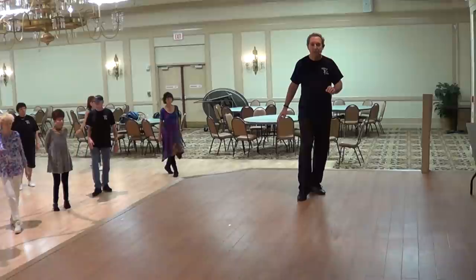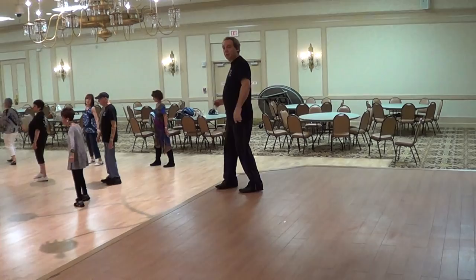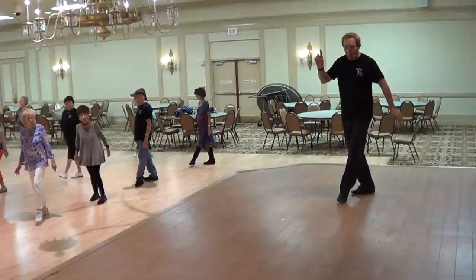We're going to do a cross rock and a rolling vine: cross, recover, quarter, quarter, behind, quarter, left, pivot, quarter, left — and finish with a cross, side rock, back, recover. That's 36 counts total.